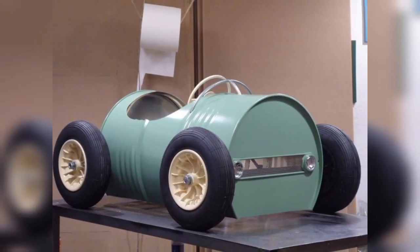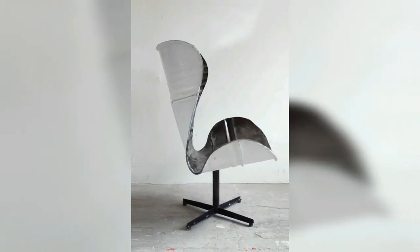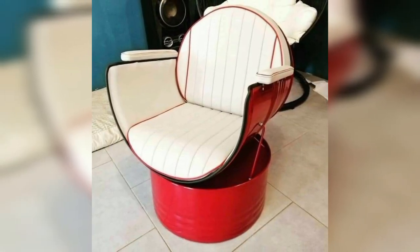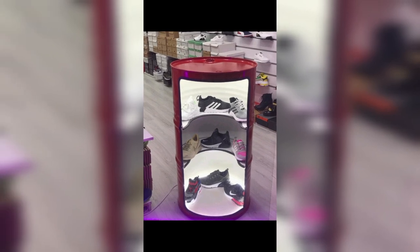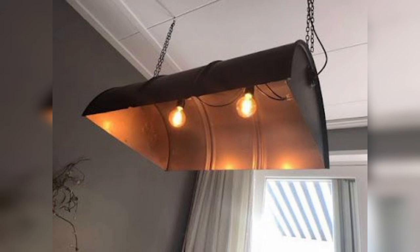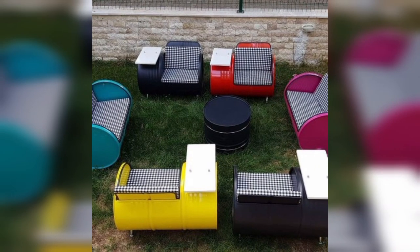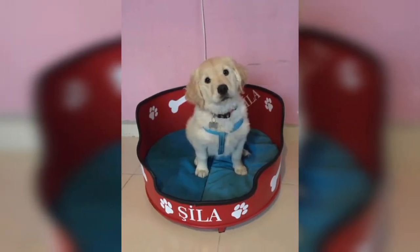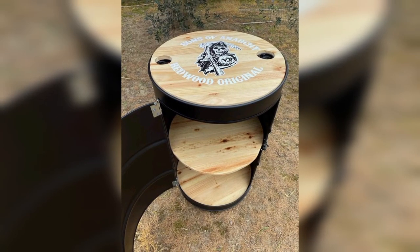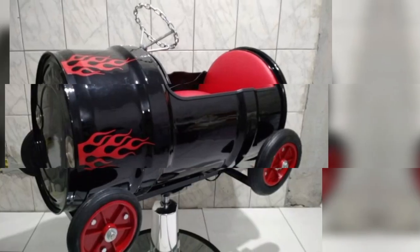One of the simplest and most practical ideas is repurposing an old barrel into a beautiful planter. You can cut the barrel in half vertically or horizontally depending on the size you want, then paint it with the color of your choice. Add a drainage tile at the bottom and fill it with soil to create a unique and eye-catching planter for your garden. You can even stack multiple barrels on top of each other to create a tiered planter for added visual interest.